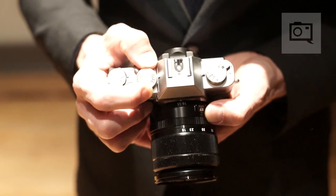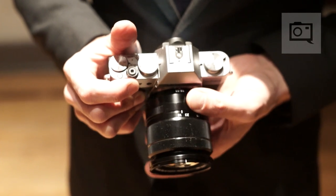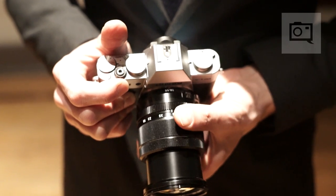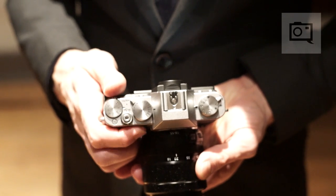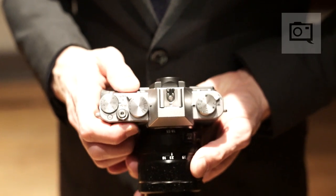The front and rear command dials have been upgraded — you now have a more metallic finish. Same thing with the shutter release; they are also buttons and can control the camera. The exposure compensation dial, just like the X-T2 and X-Pro2, has been expanded with a C dial that allows you to go plus or minus five stops.